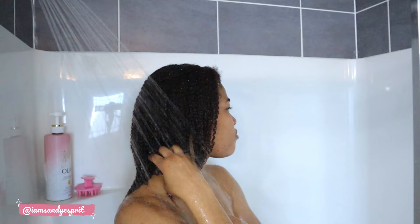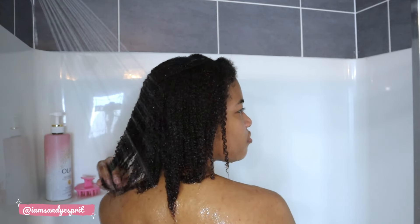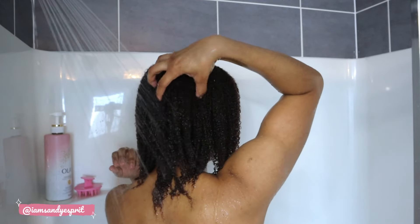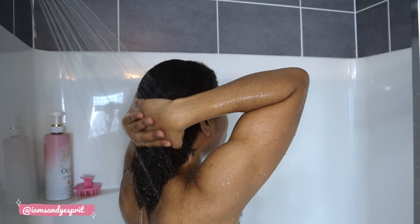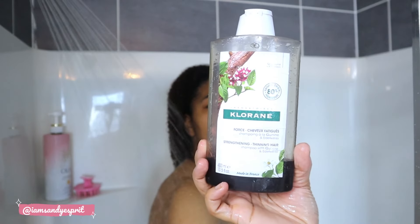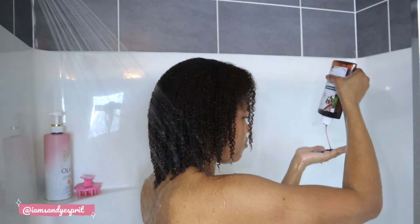Here I am in the shower really taking my time, making sure that my hair is drenched. The health of your hair is really in the shower — there's nothing like a good wash routine. My scalp tends to flare up with dandruff this time of year, so I'm going in with the chlorine strengthening thinning shampoo.